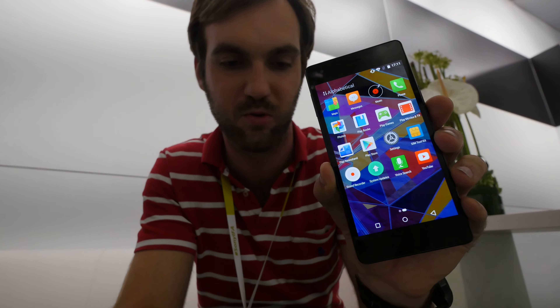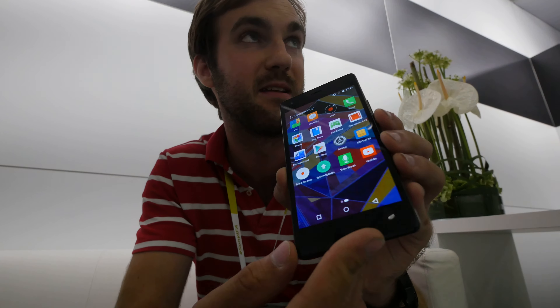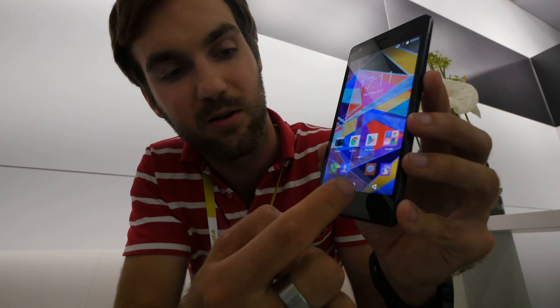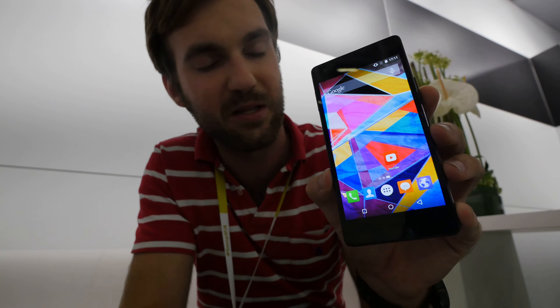Lollipop, the latest Android software from Google, running on this beautiful smartphone with only 6.6mm thickness and a weight of 118 grams. The price of 229 US dollars or Euros is also not that expensive.